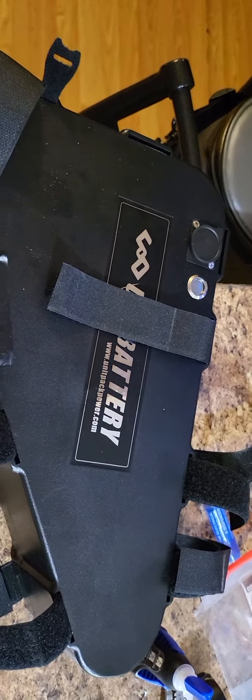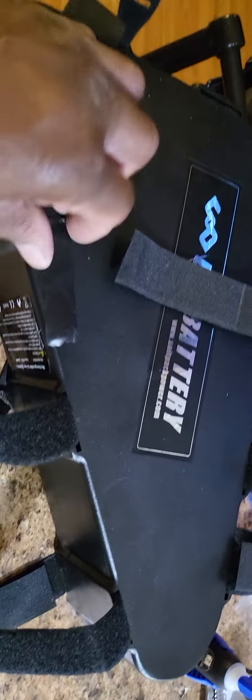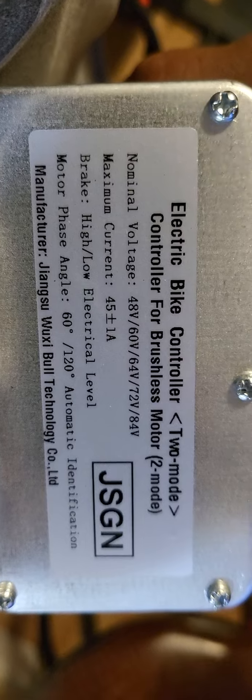I had one issue with these — they were good with my 52-volt battery and my 48-volt battery, as you can see. But I got me a new set of these, already wired up with my ends put on.